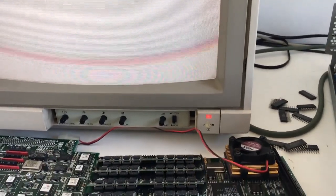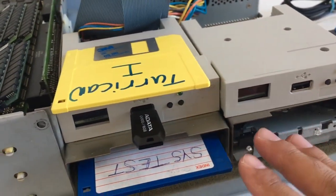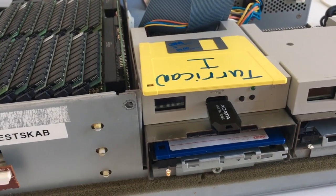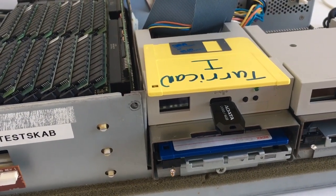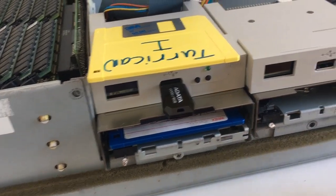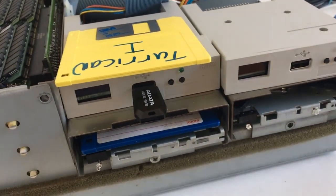It runs with the original Kickstart 2.0. I also cleaned both disk drives and they should work perfectly — and they do. I have a major problem though: I don't have the push buttons, and I can't find a file to print them, so yeah.